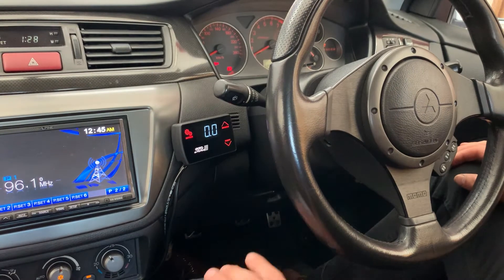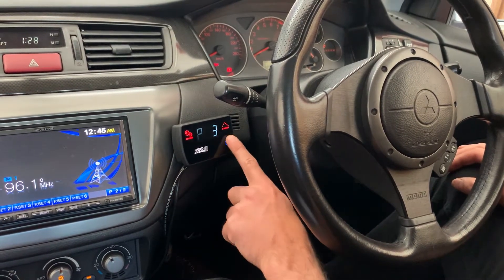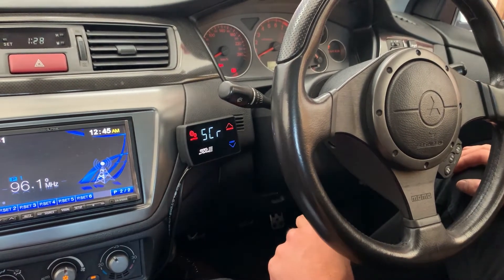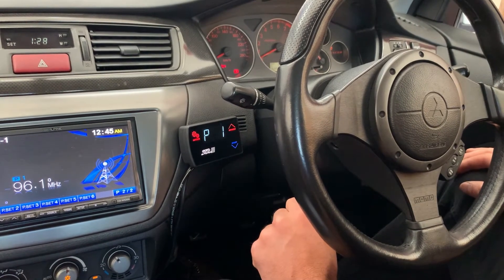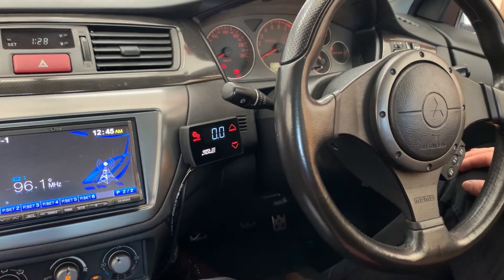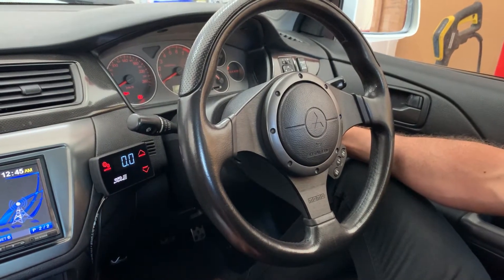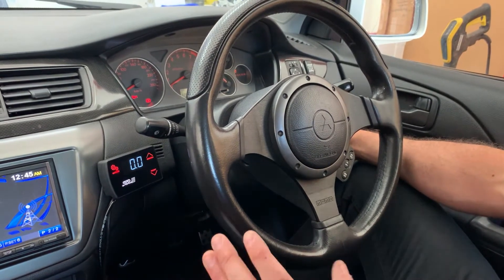To access all of the presets you can scroll through by pressing the preset button, and to access the scramble and set it up you just scroll past number six. We're going to go back to preset one — this is the preset we're going to be setting up. Now that we've configured all of the basic settings from video number one, we're ready to start checking out the settings for boost control.